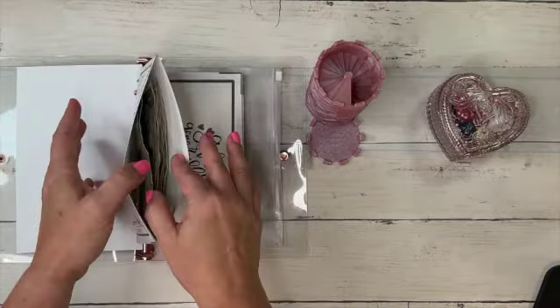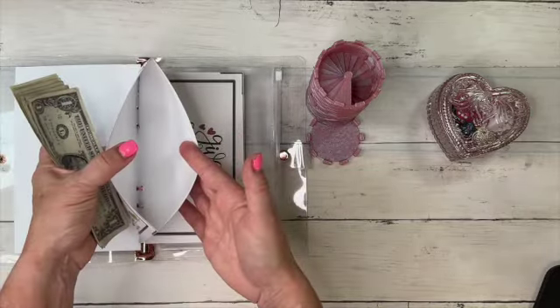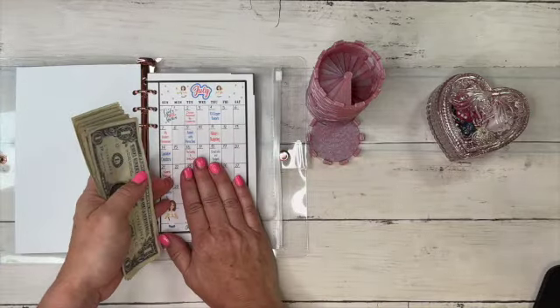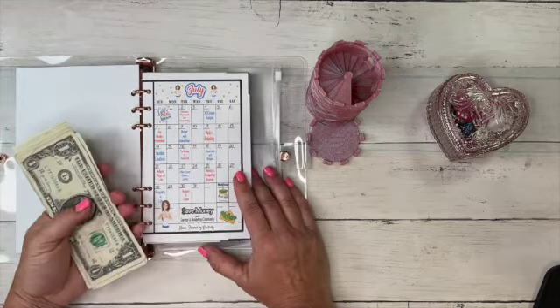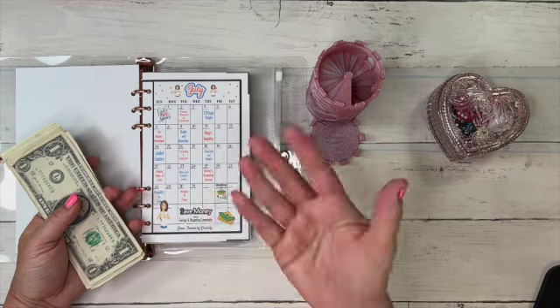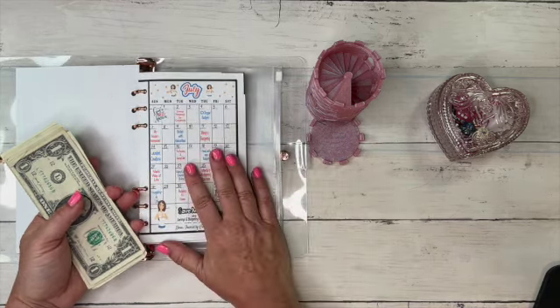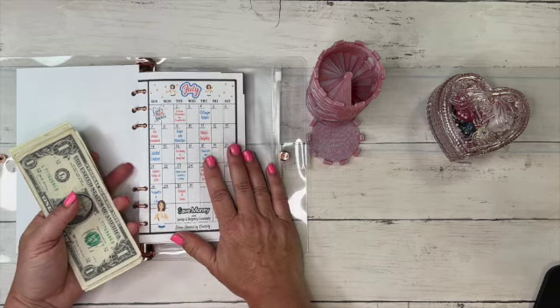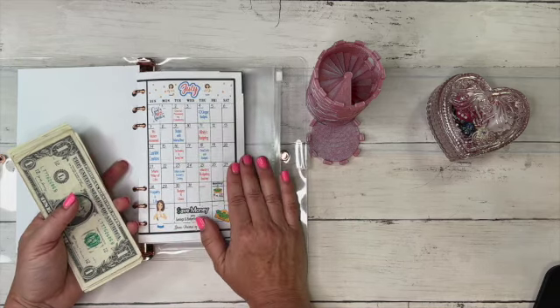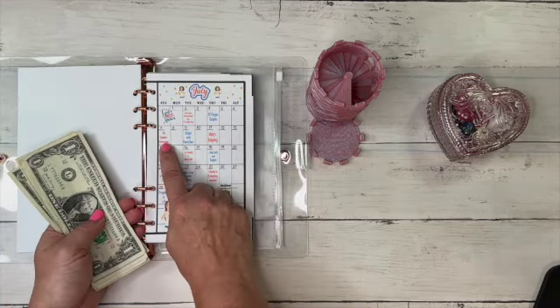Let me get my six dollars out. Like I said, I put my eighteen dollars here that I budget for the week. If you can't do eighteen dollars — because we do six dollars three times a week — do what you can, because every little bit counts. I'm a firm believer of that: save what you can when you can. I budgeted eighteen and put in my six for Sunday.